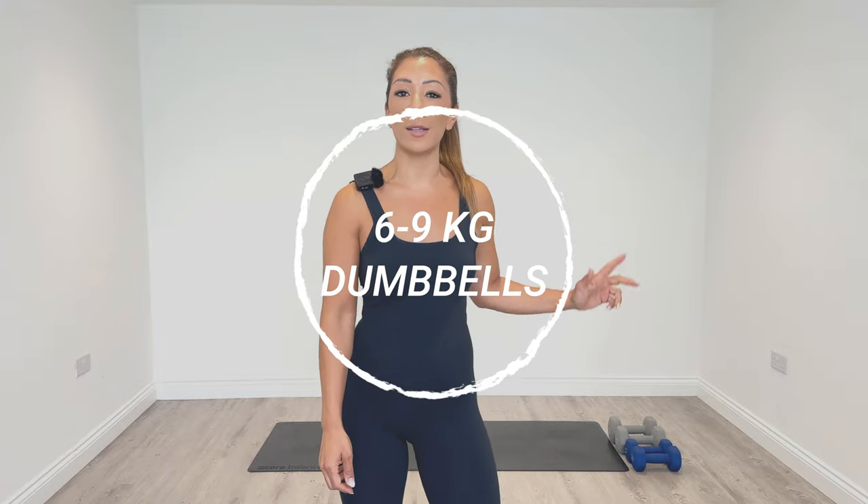For your reference today, I'm going to be using two sets of dumbbells — one's going to be a 6kg and the other one is a 9kg set. We're going to warm up and cool down as usual. So when you're ready, let's warm up those muscles.